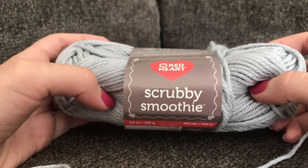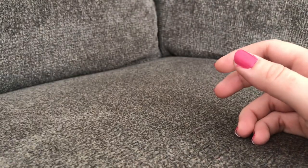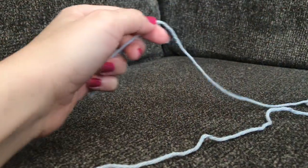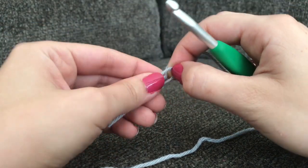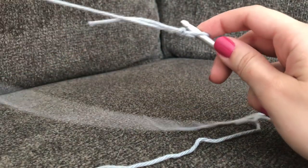You will need one skein of this yarn to complete today's project. If you don't have this type of yarn you can always use any other type of cotton yarn. First you're going to need a slip knot — I will link to my video below just in case you need more practice.